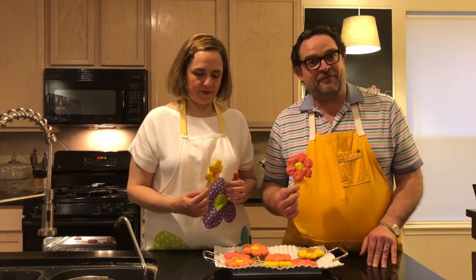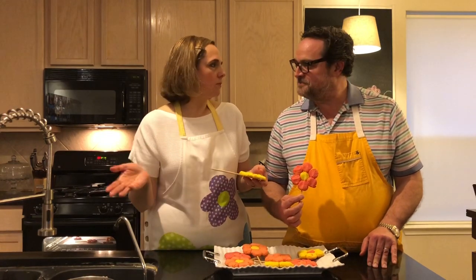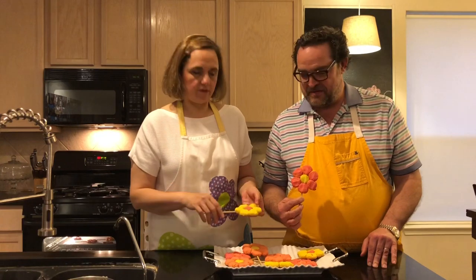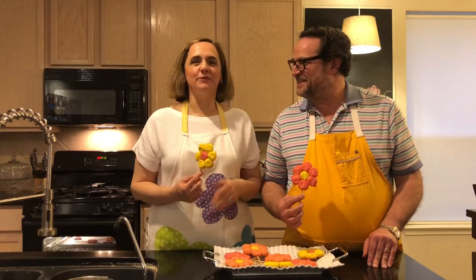And here you have your flowers! We're going to make a fun project with these cookies and decorate a cake. Also, if you don't have the sticks you can make them without — they're just fun flower cookies, which are awesome for this season. Thank you for watching! If you have any questions, send them in the comments and stay tuned.